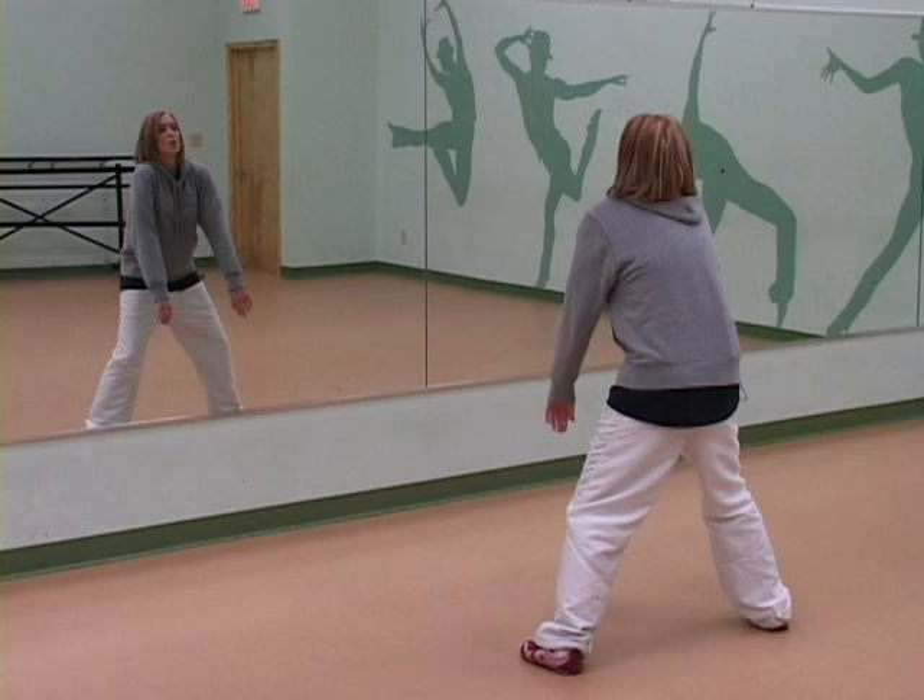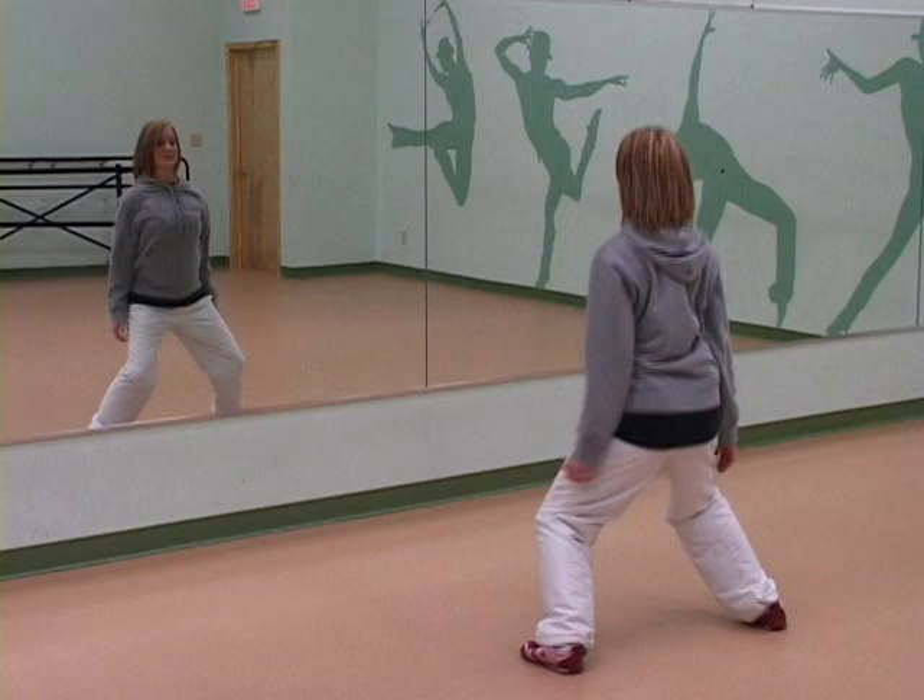Let's take it to the back — we're going to roll them backwards. Drop, 3, 4, 5, 6, 7, 8.